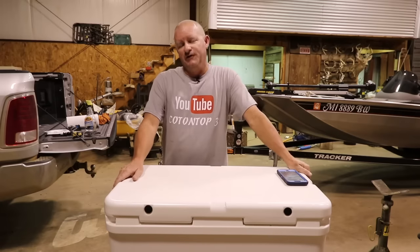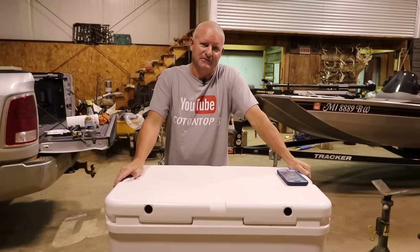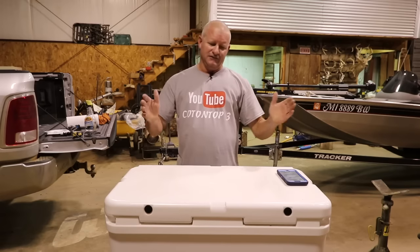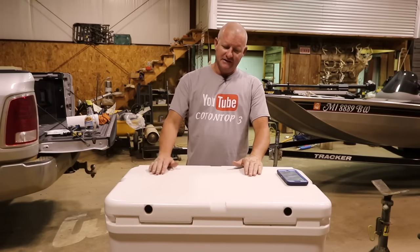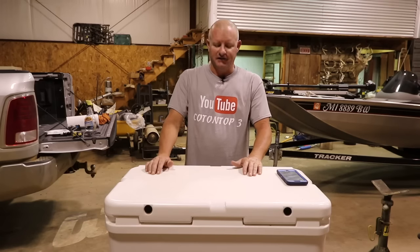Today's video is going to be pretty cool. It's going to be kind of a how-to video along with a bunch of other stuff too. This video is going to be about how to make an Arctic cooler even better than it already is.